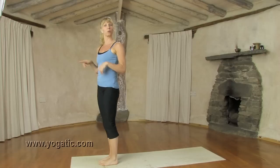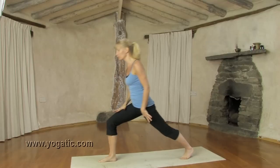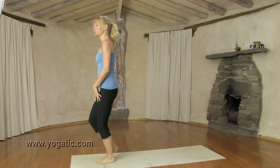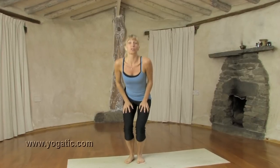Then you start another cycle — the left side. You step back with the right, so both times the left leg stays forward. You do the lunge, down dog, chaturanga and up dog, then step forward with the left — both times left stays forward. So that's one cycle, right and left. Practice them by yourself, build up to three or four cycles, and have fun with them.